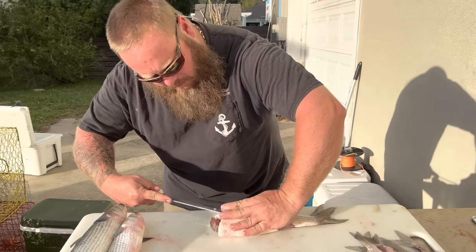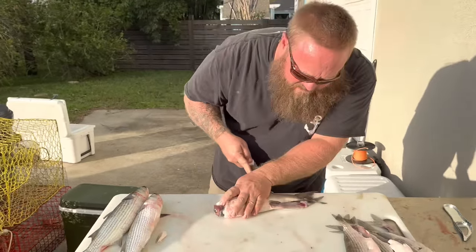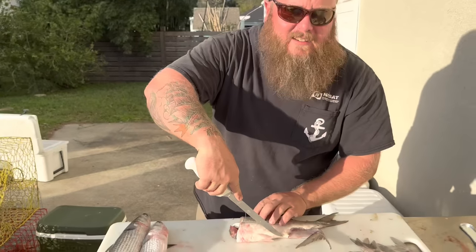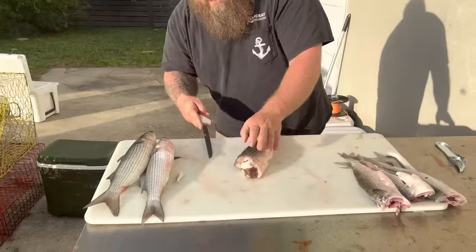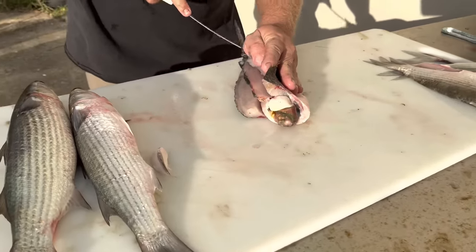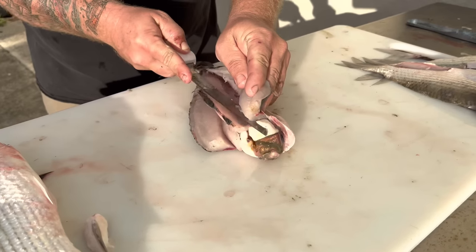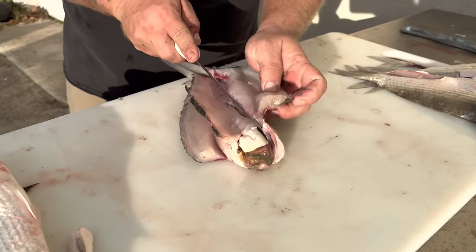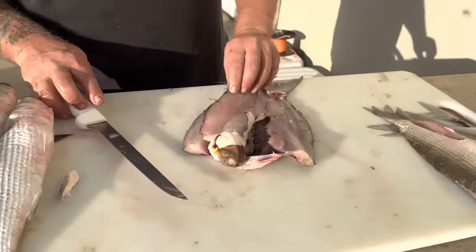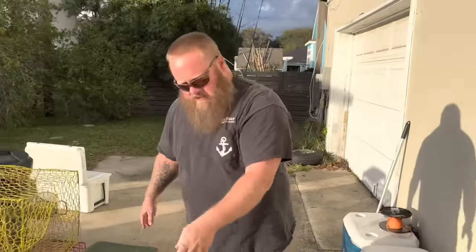Then I'll flip it over and just repeat that process. What I did there — if you were paying attention — is I did not come down through the belly. Keep coming just like so, it's beautiful white meat, really pretty. Come up around that rib cage and then I'm coming down without going through the skin. I can take that whole backbone piece — you can see the roe in there — and just take all that out into the crab bait bucket.